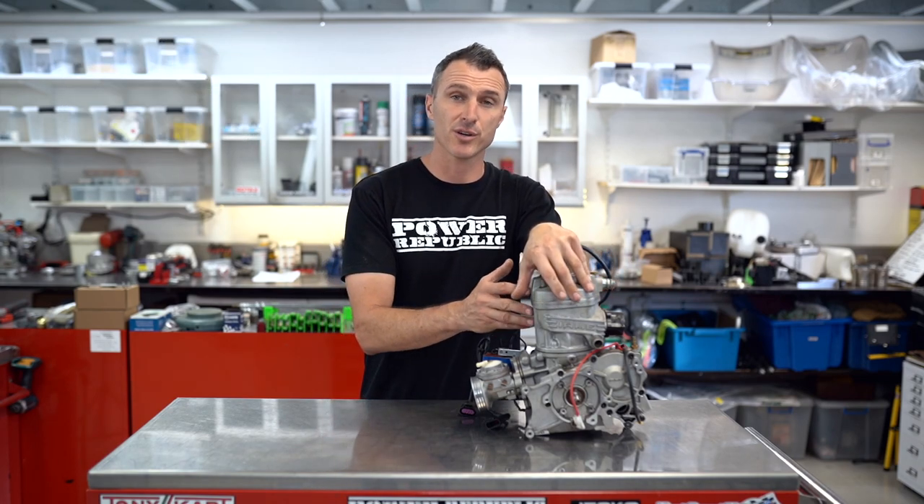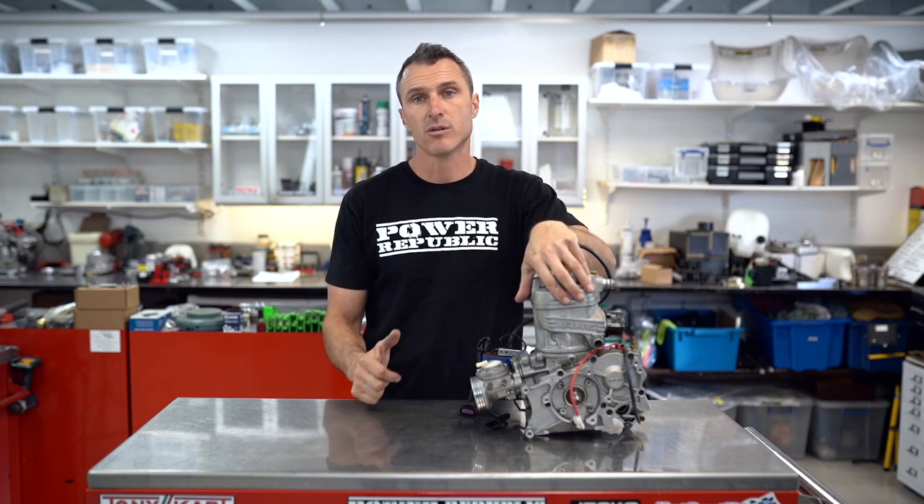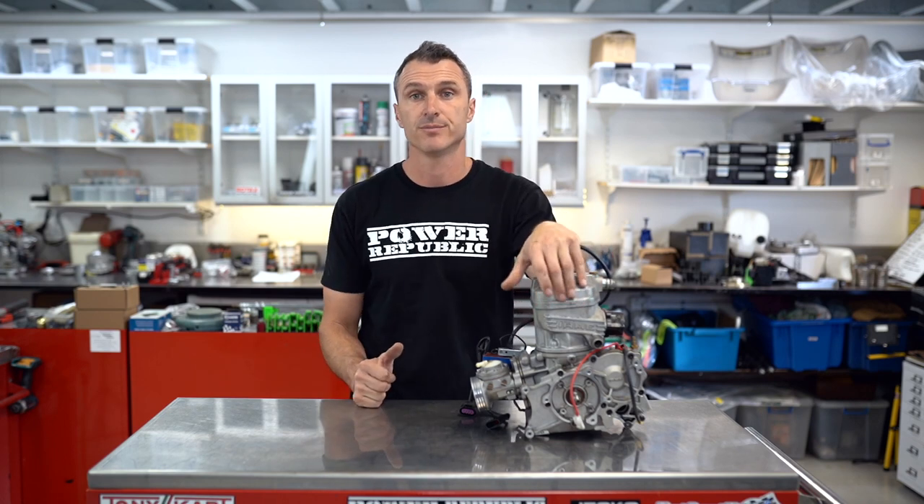In today's video we're doing it on an X30, but it would be very similar to a K100, Vortex Mini Rock, or any other two-stroke racing engine. So let's get to it.